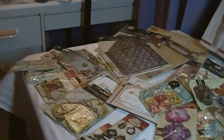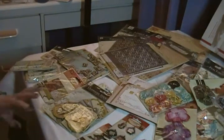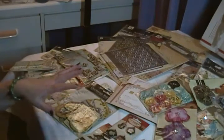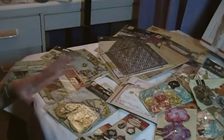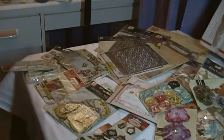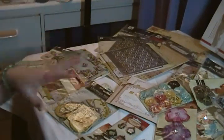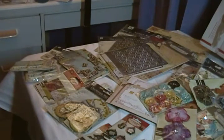Hi everyone, it's Rosella. I know I'm a bit late to the party here, but I've been wanting to talk to you guys about the Prima Warehouse box and what I thought of it, especially in comparison to Webster's Pages — I always get those two confused — since I did get both boxes this year.